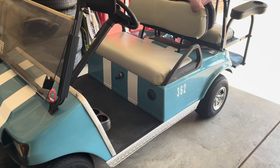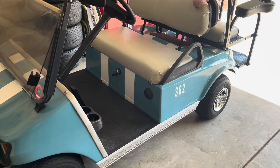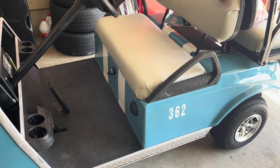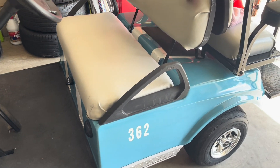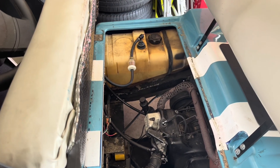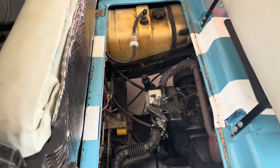Hello YouTubers. In this video we're going to be adjusting the valves on our Club Car 2001 FB290 motor. This is going to be part three of three on this issue.